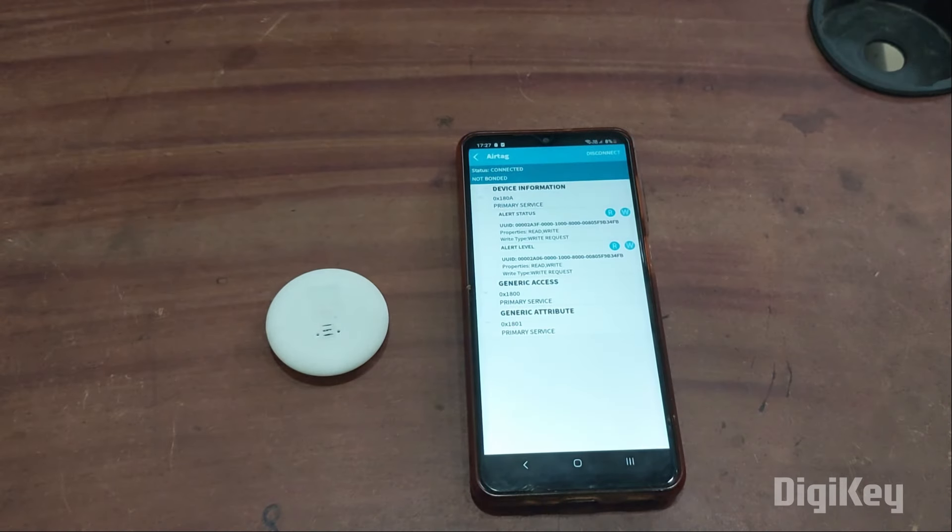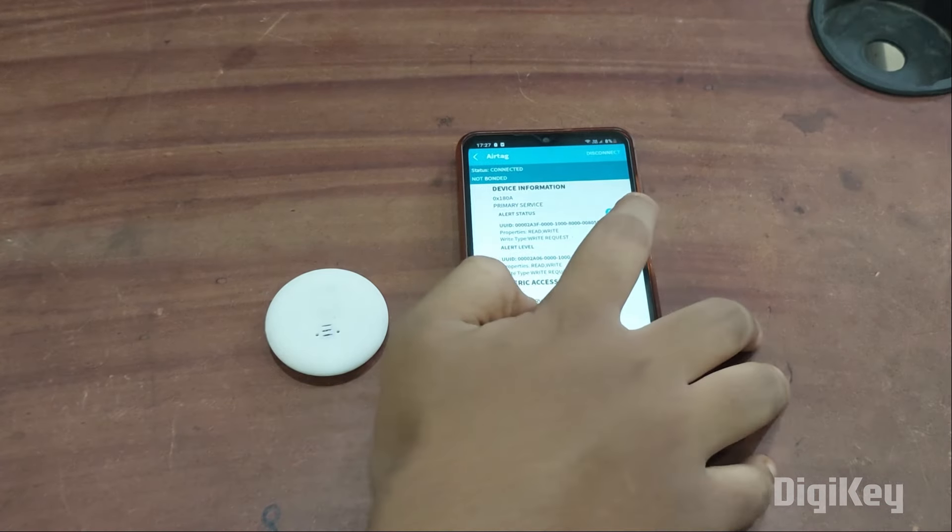Go to the device information — there you will find two things: alert status and alert level. What alert status does: as soon as you send a request through it, the AirTag starts producing sound, making it easier to find. What alert level does: suppose your smartphone goes out of range of the AirTag, it will start producing sound. Once you connect the smartphone back, it stops producing sound.